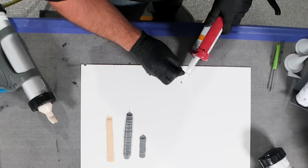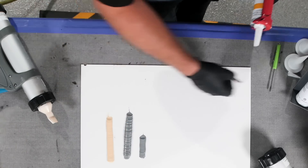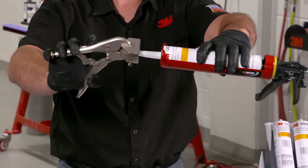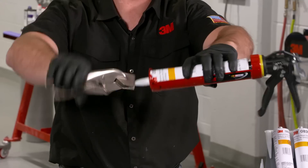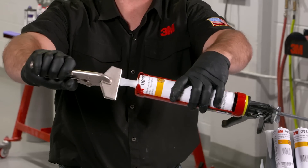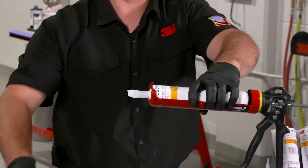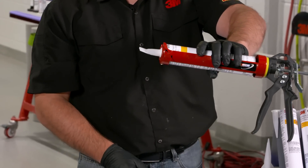We're going to show you here again a simple technique. We're going to cut that tip off at about a 30 degree angle. Again, the key here is we want the top of the angle to be on top when we clamp it. We're going to give it two clamps — the second clamp is about a quarter inch, maybe an eighth inch back from that first clamp, and we're just going to give it a little bit of a twist, and we want to leave it in an upright position.